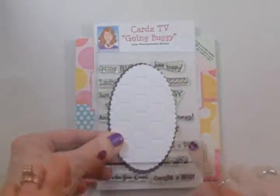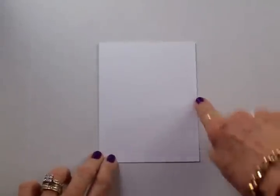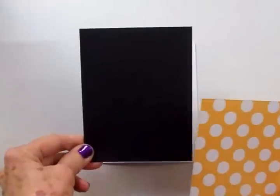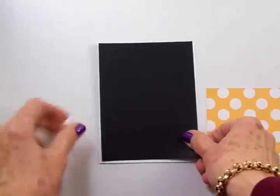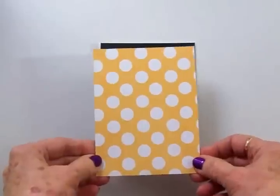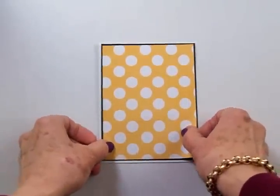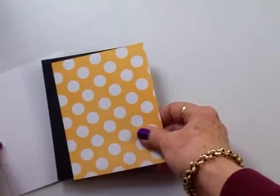So let's get started. We'll start with a white card base and this has been folded to four and a quarter by five and a half, and we're going to layer some black card stock and some pattern card stock on here. We've got some black card stock which I've cut to four and an eighth by five and three eighths — that's going to go right there. Then we've got this cute yellow and white polka dot mat and this is four inches by five and a quarter, and I'm going to use my ATG gun to get these layers adhered to the front of the card.